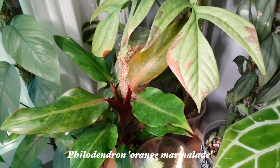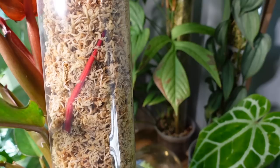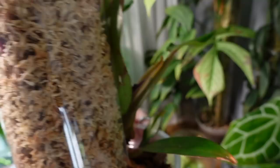We also have my Philodendron orange marmalade, which I recently put onto a Rousseau pole as well. And it's actually rooted in — oh my gosh — the root was just poking in there last time I looked and now it's like massive. Wow, it is so vibrant too. My gosh, even the roots are beautiful on this plant. There's another one right there — that is so wild. So that one is going to start to climb real quick here, which is nice.